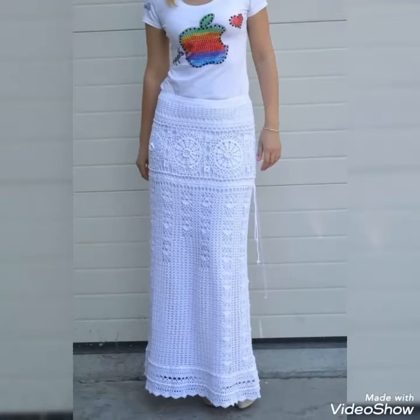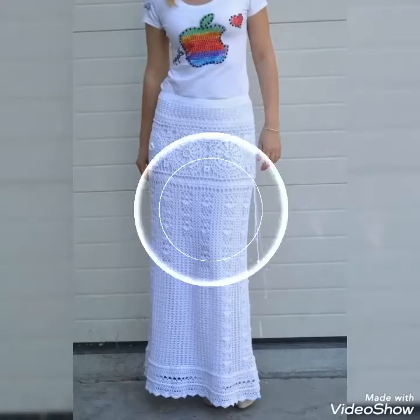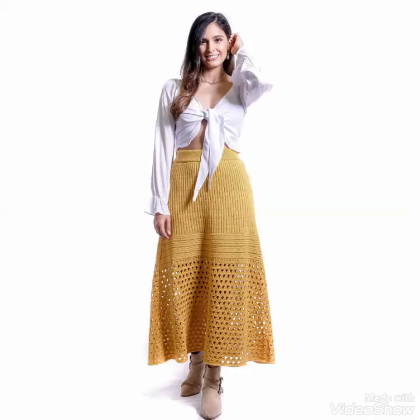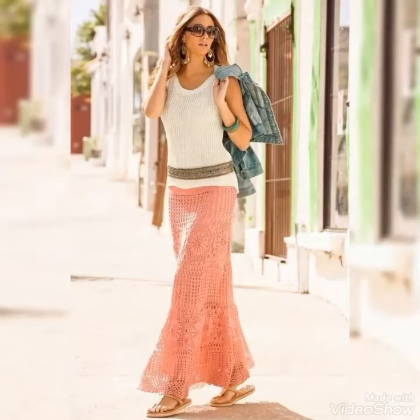Dear viewers, if you want to see more videos related to women's fashion and style, then please make sure to subscribe to my YouTube channel, share my videos, and like my videos. Also make sure to visit my YouTube profile page — by visiting my YouTube profile page you will get very amazing and unique ideas about crochet fashion and style.